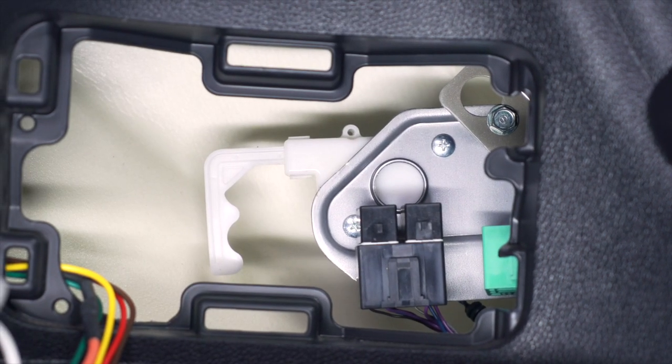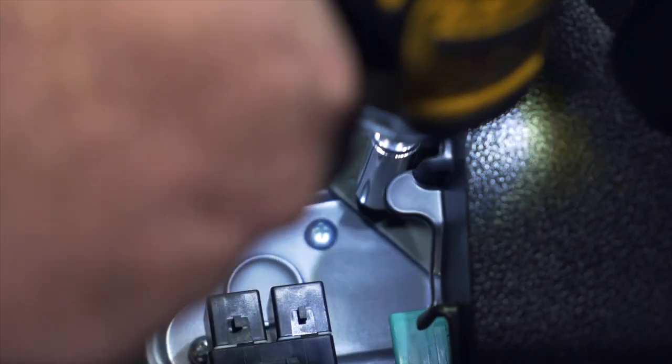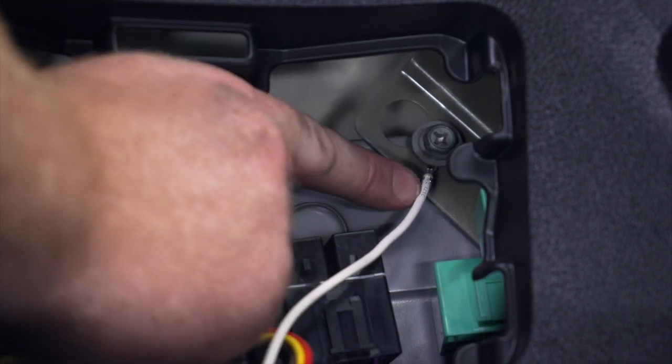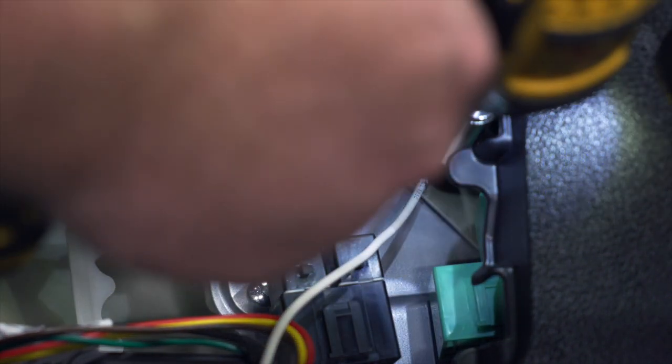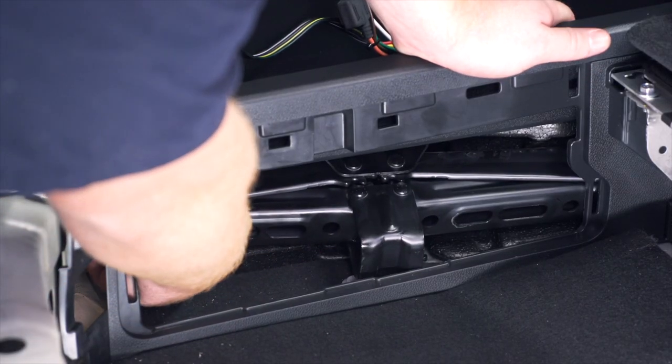We're going to use this existing bolt right here behind our paneling. We're going to use a 10 millimeter socket to remove it. We went ahead and attached our bolt with our ring terminal behind it and will go ahead and tighten it down.